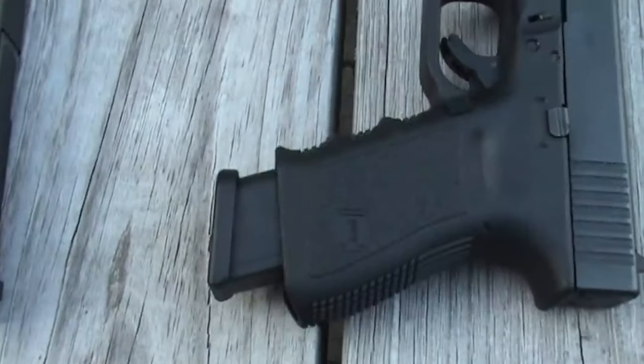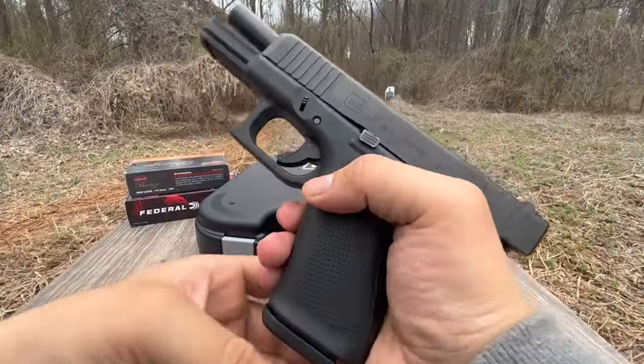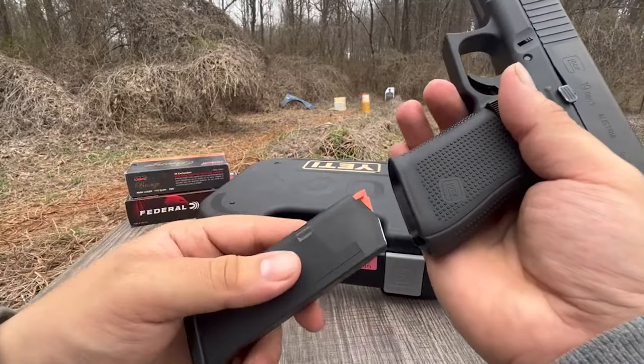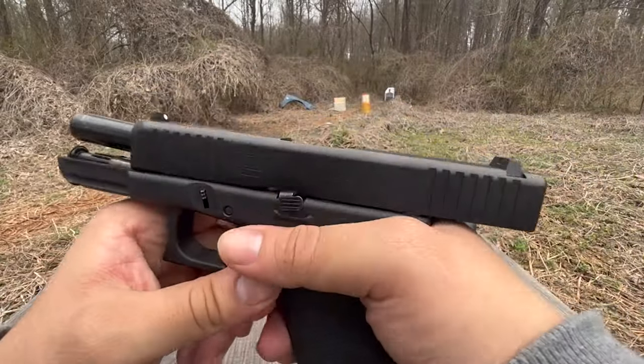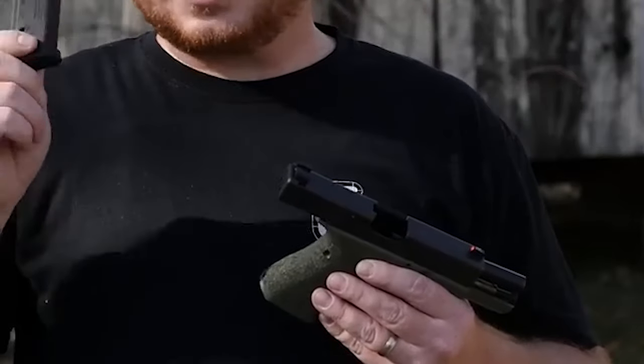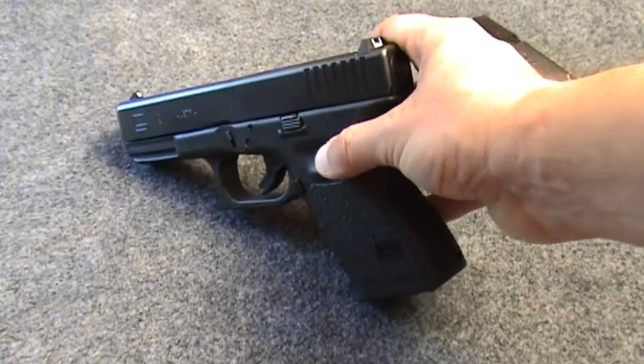The Glock 19 is popular with military, law enforcement, and civilian users alike. Its ongoing appeal has been aided by its reputation for dependability, simplicity of maintenance, and strong aftermarket support. Because of this, the price of well-kept Glock 19 pistols has increased over time.